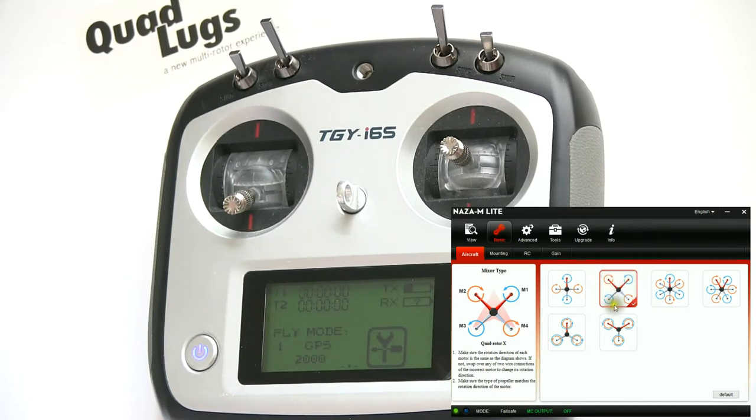A little bit later we're going to check the direction of each motor. For now, make a note: motor number one is counterclockwise, two is clockwise, three is counter-clockwise, and four is clockwise. We'll check the rotation direction a little bit later.